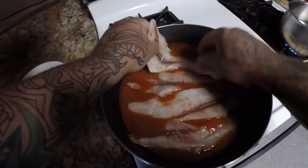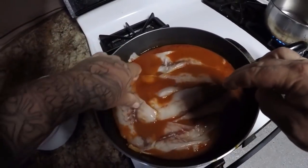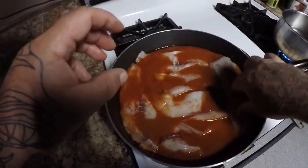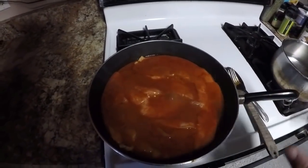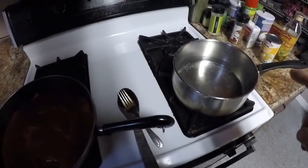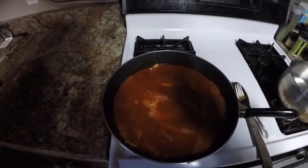Hopefully I can get them all in here — there we go. We'll let these cook for about three to five minutes. While that's cooking, I've got my water started for my rice stick noodles. As soon as that starts boiling we'll put those in, then we can add the coconut milk, fish sauce, and sugar to the curry — and we'll almost be done.